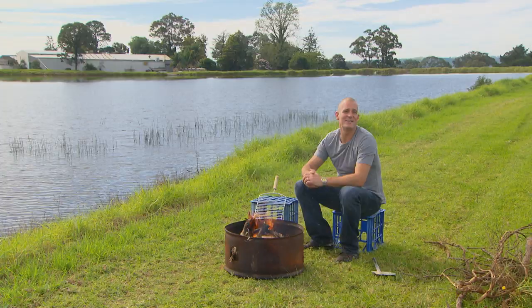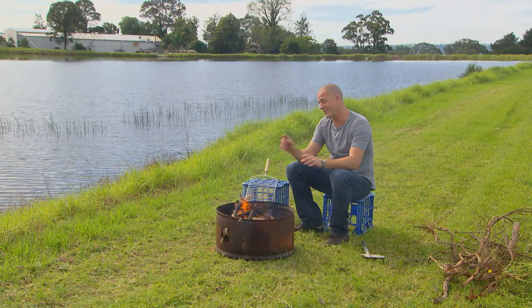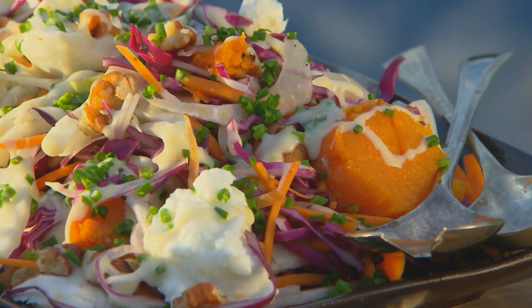Just because the weather's turned cold doesn't mean you need to give up on enjoying the outdoors. It does, however, mean you probably want a roaring fire to go along with it. And this is looking fantastic. Once it's burnt down to coals, I'm going to be able to use this to make a fantastic family meal. I'm thinking a really simple barbecued chicken, along with a super delicious roasted sweet potato salad.